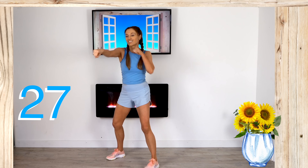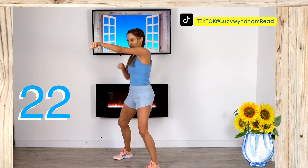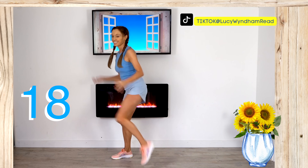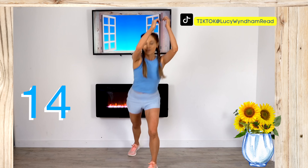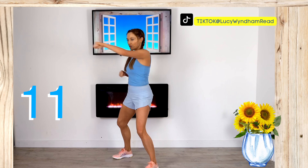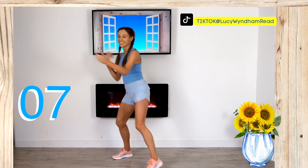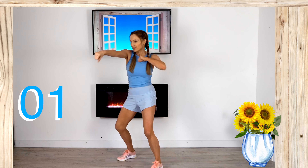This is move six of seven — only one move left! Keep focused, you're doing really well. Draw that knee in, keep those abdominals tight, give me those power punches, take it to that knee drive. Less than 10 seconds to go — keep focused, think about all the results you're going to get. You are now taking control of your physical health as well as your mental health.